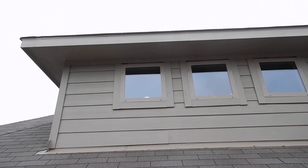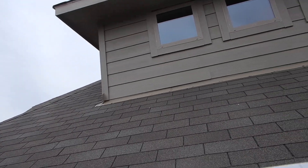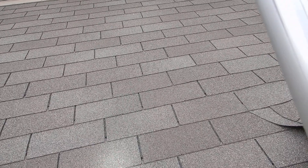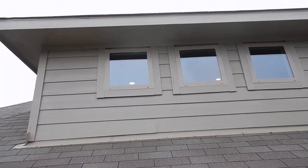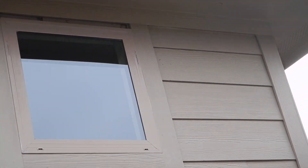Looking up here, I don't even think I see siding over these windows. What's going on above these windows? There's no z-bar flashing. There isn't even siding above the windows — there's just big gaps. It's kind of creepy.